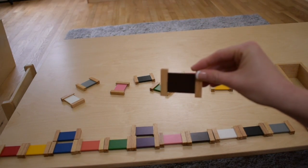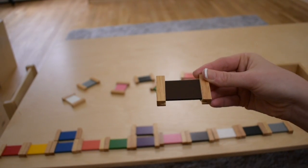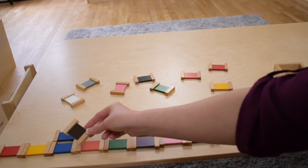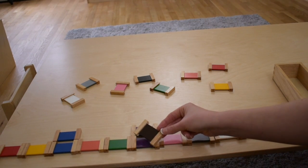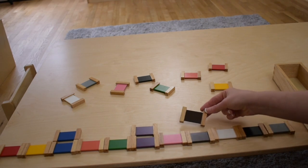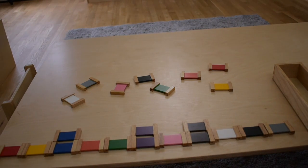Let's try to match the brown. Okay, let's try to find the match for brown. We matched brown. Okay, where should we match next?